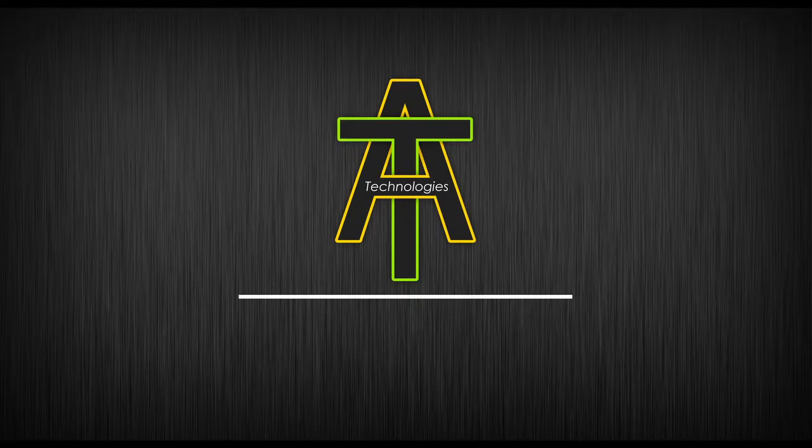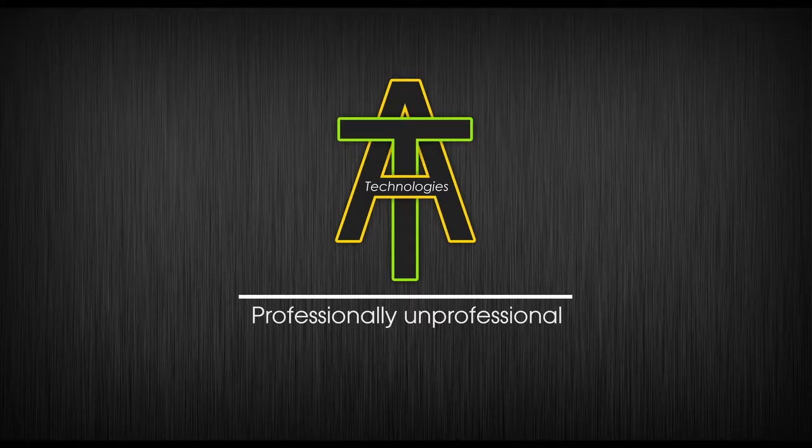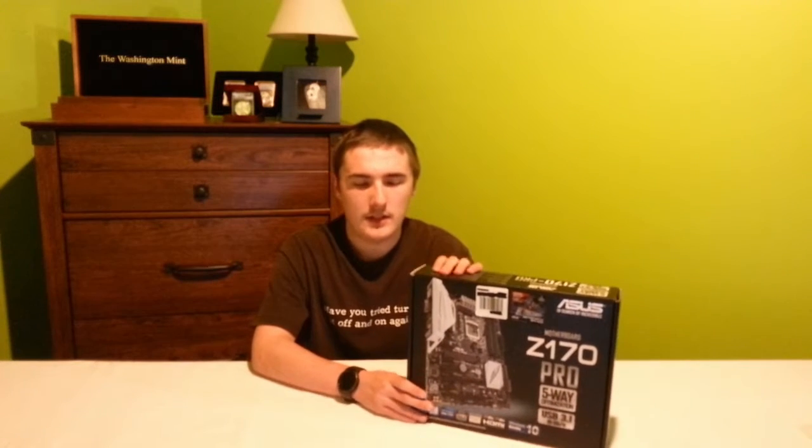Hey, what's up guys? Andy here, and today we're going to be taking a look at the ASUS Z170 Pro motherboard. I've been playing with the Z170 Pro for quite a while in my personal rig. I've had it for a couple months now, and I'm kind of loving it.